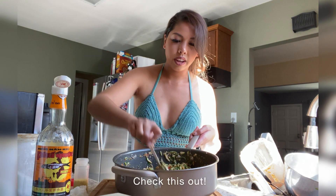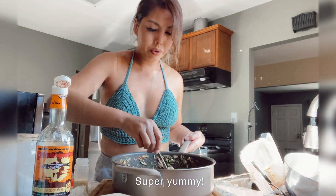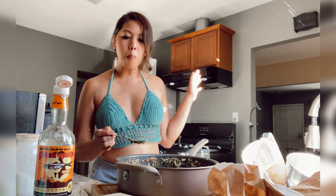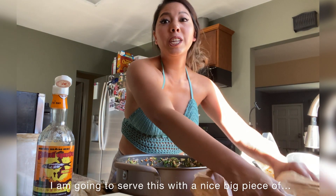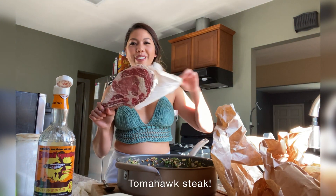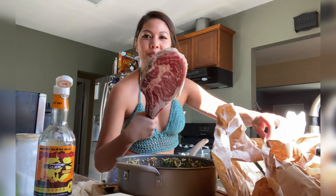Check this out — super yummy. Fire! I am going to serve this with a nice thick piece of... a tomahawk steak. Look at that. Beautiful — size of my face.